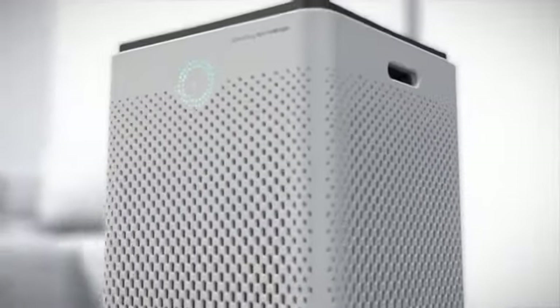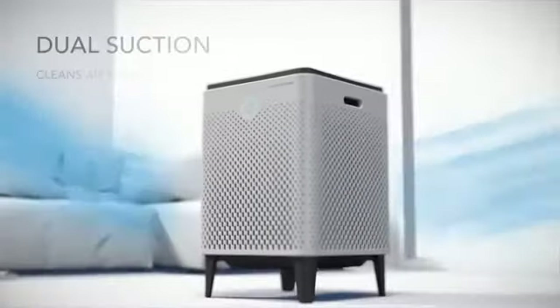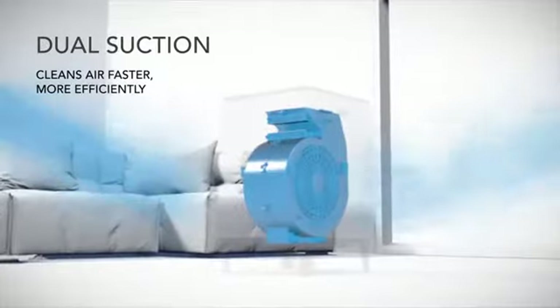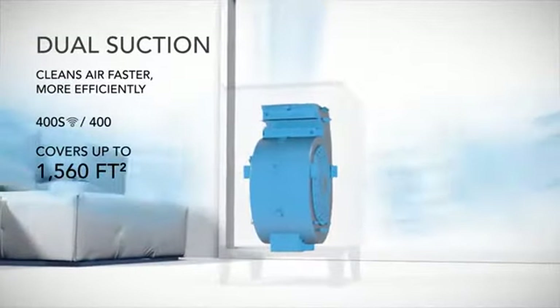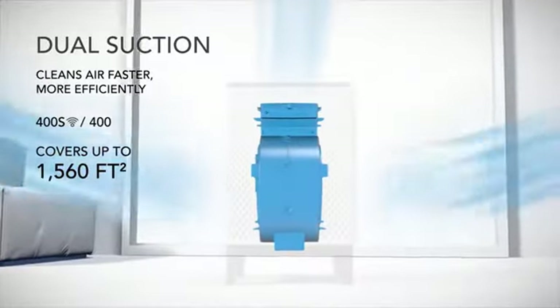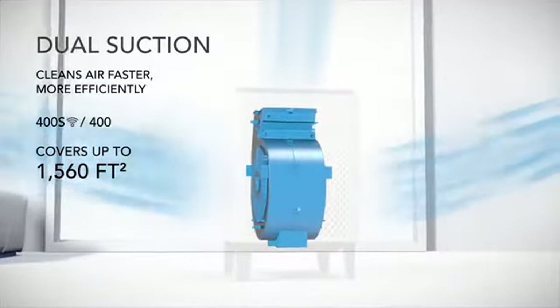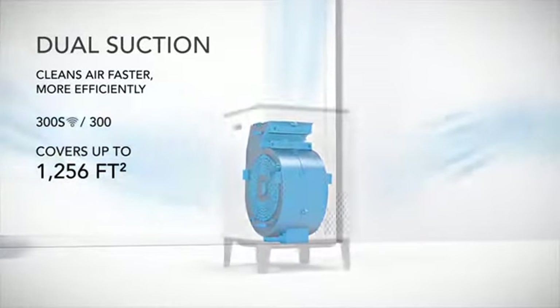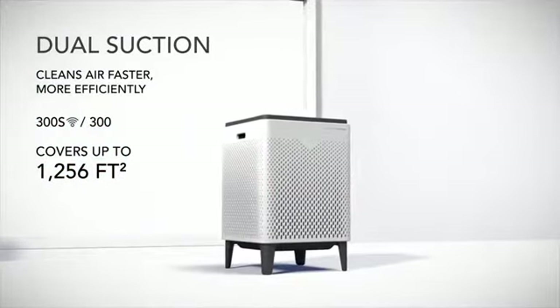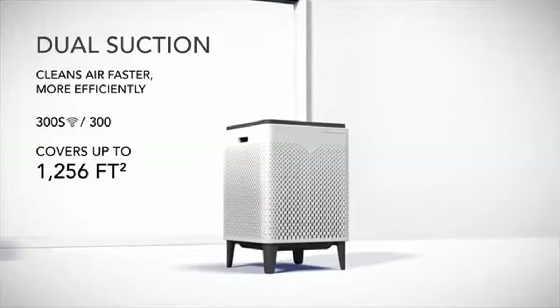AirMega's Dual Suction feature pulls in air from both sides, allowing more polluted air in and pushing more clean air out. The AirMega 400S and 400 can keep the air clean in a room up to 1,560 square feet, and the 300S and 300 can cover up to 1,256 square feet.